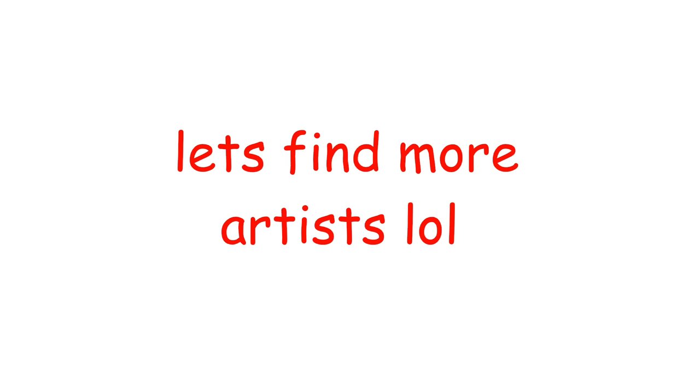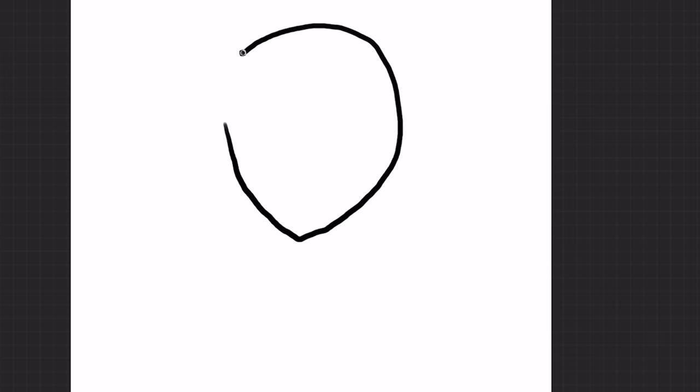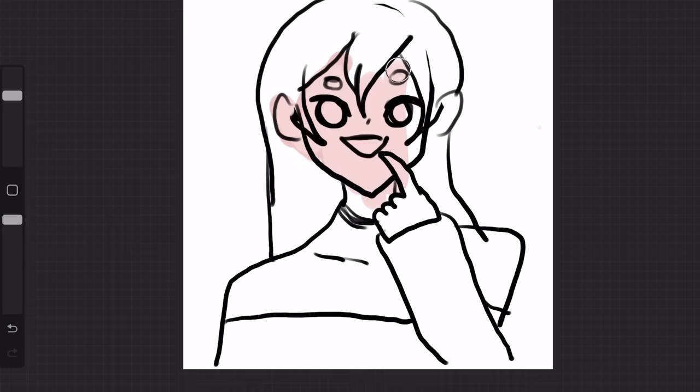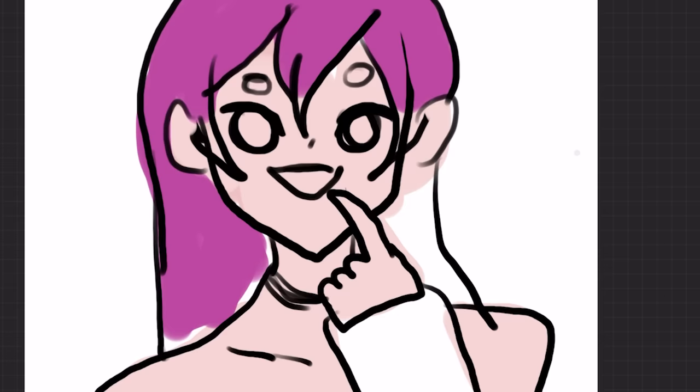While we're waiting, let's commission other people. This time I'm gonna give them a slightly different reference. They're still gonna be the same character, but this time it's not just the head — she's gonna have a hand. Still the same girl's color palette. I'm low-key sabotaging them with this magenta color.